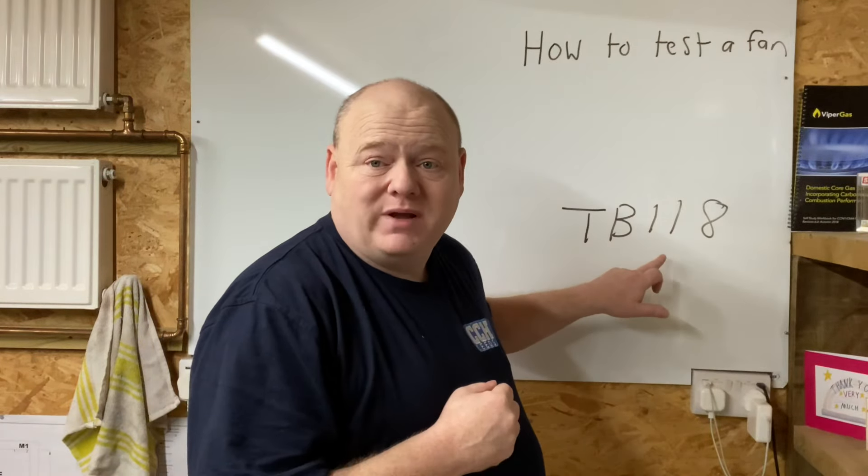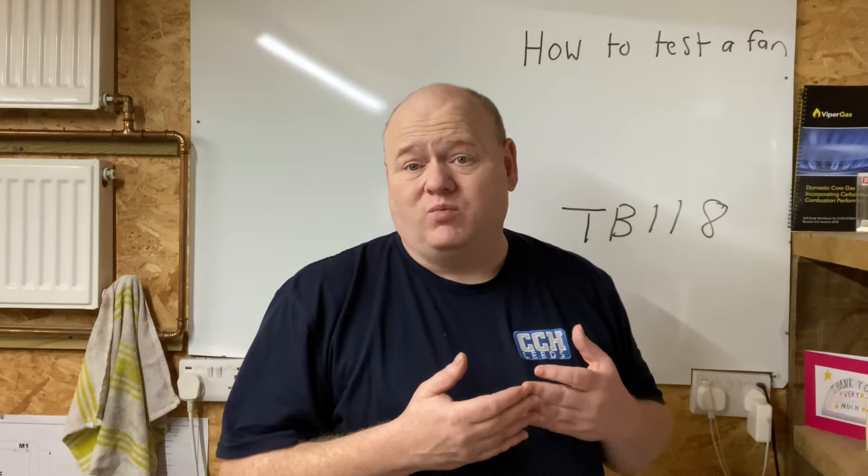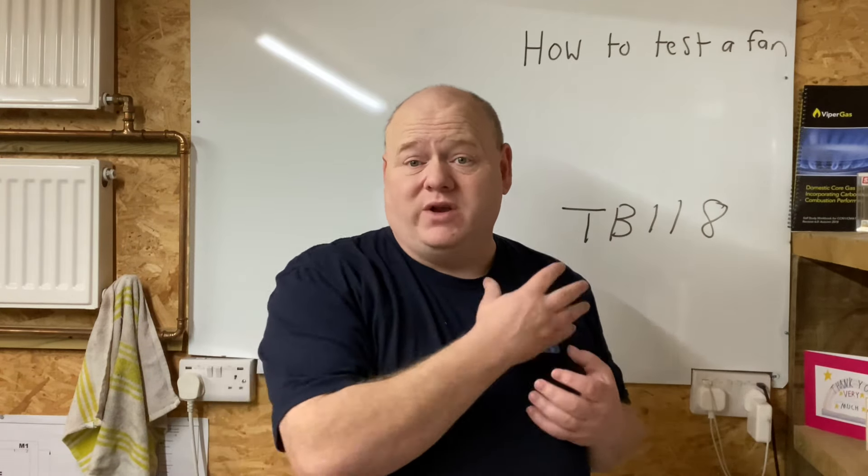One thing to point out: if you're going to work on any boiler, please make sure you do all your electrical checks. If you don't know what TB118 is, search for it on YouTube — you'll find videos done with Socket and See that go through TB118 safety when working on a boiler. These videos are designed for gas engineers and for trainees working with gas engineers. You should never DIY with gas — it's just not worth it.